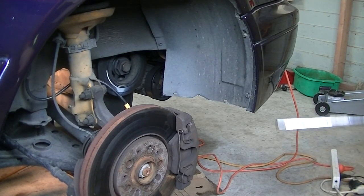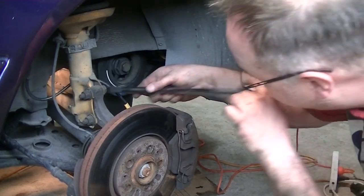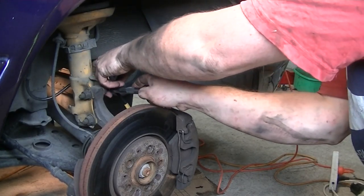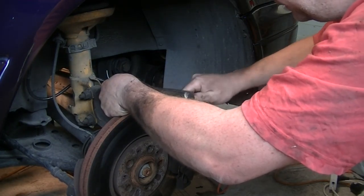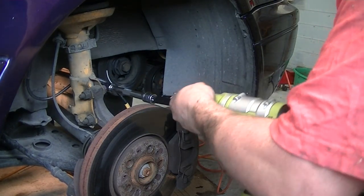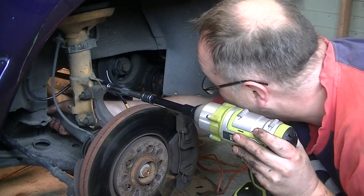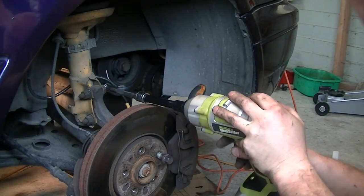Over on the driver side — the right hand side as we call it — it's a much longer drive shaft. Let's see if our impact is going to have enough torque with all these extensions on it. I've not taken this side off before so I'm going to be a wee bit more careful here. On the second attempt we've got the axle held still.